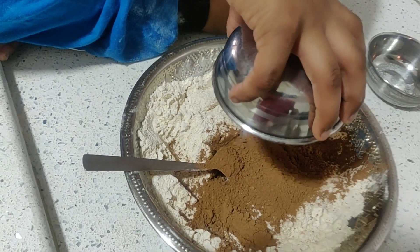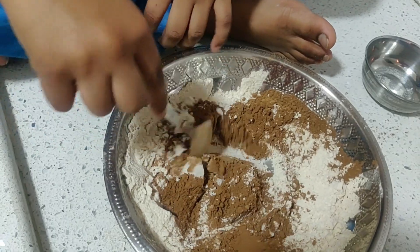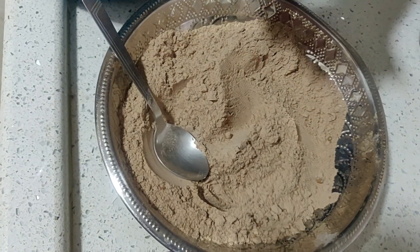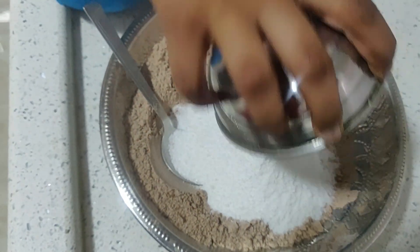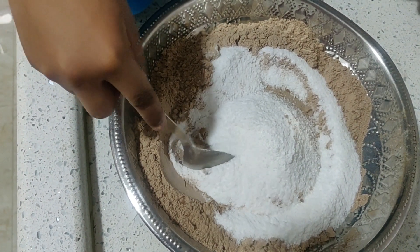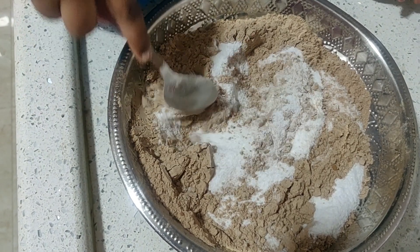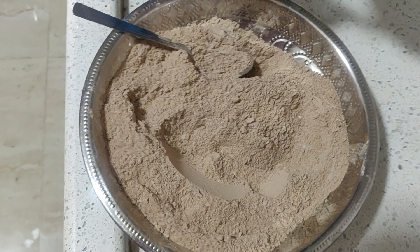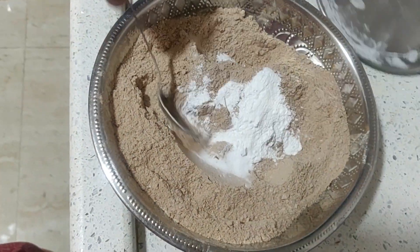Now let us put chocolate powder and mix it. Then add a tsunami of white sugar powder and mix it. Take one spoon of baking powder and half spoon of baking soda and put it in. Now mix it all together.